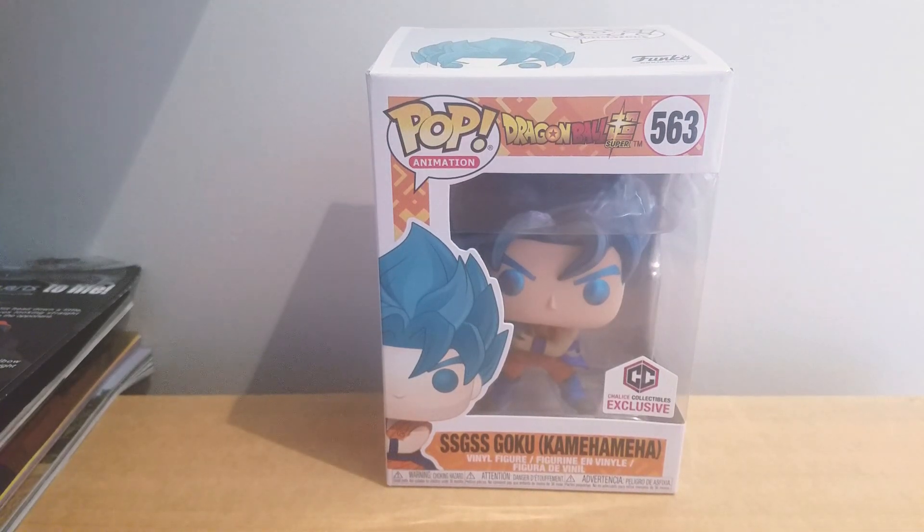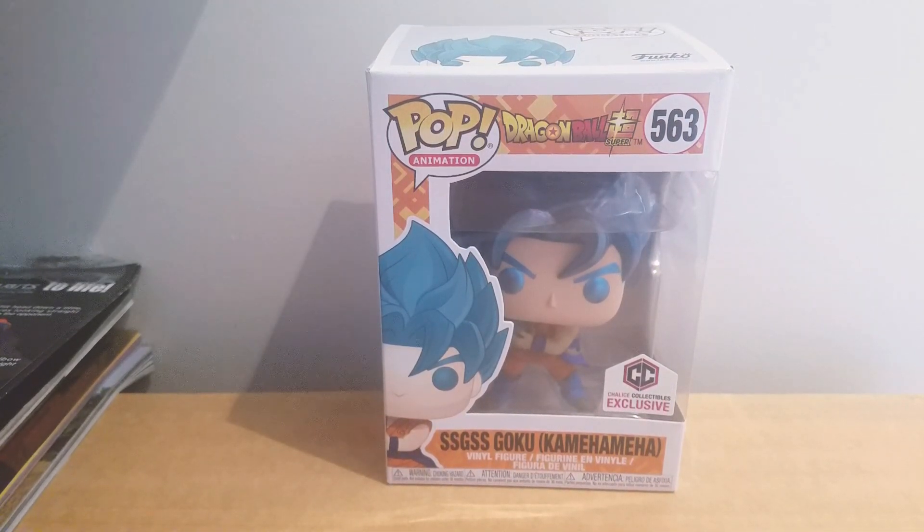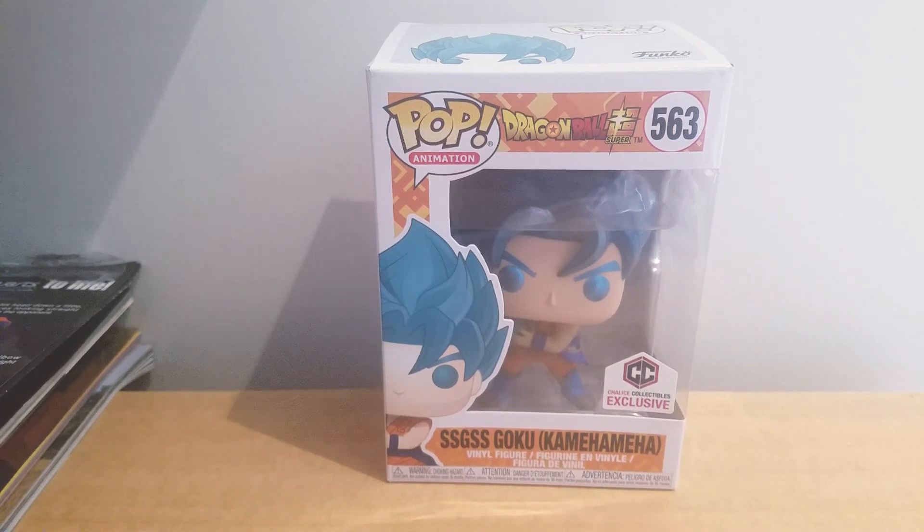All right, what is up you guys? I'm back with another Drambo video. This time taking a look at the brand new Super Saiyan God Super Saiyan Goku Kameha, and this is a Chalice Collectible exclusive right there.